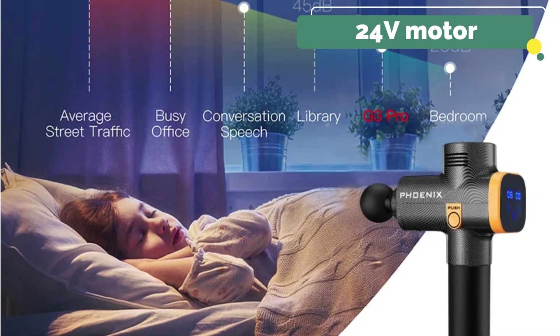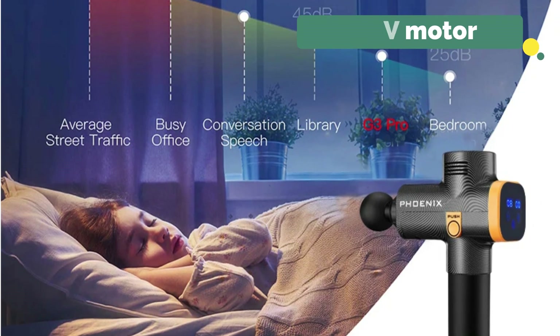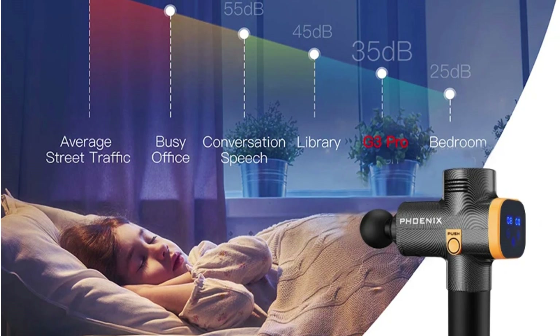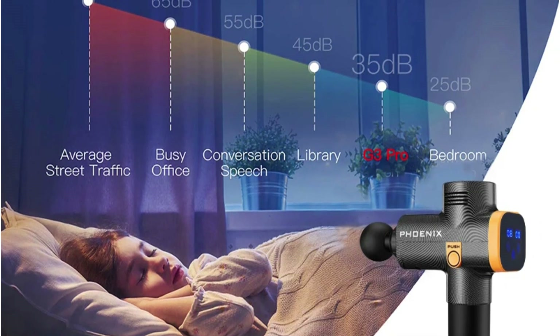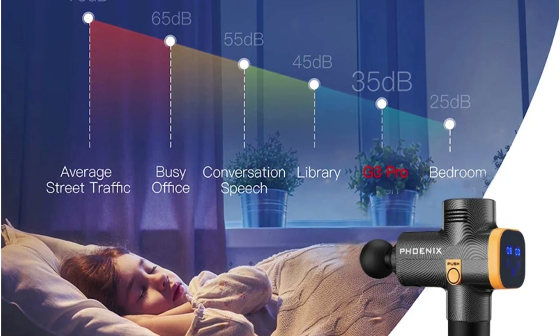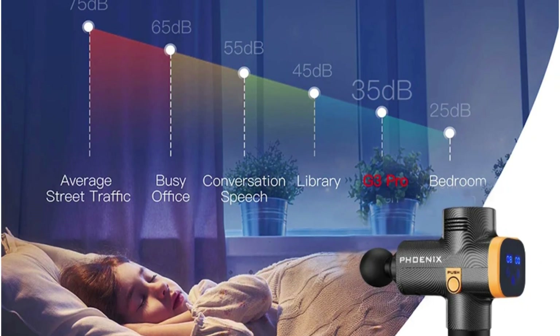The 24-volt motor is powerful enough to deliver up to 3200 pulses per minute, and I could feel the difference right away. After an intense workout, my muscles tend to feel stiff and sore, but just 10 to 15 minutes with this massage gun significantly helped in loosening them up.